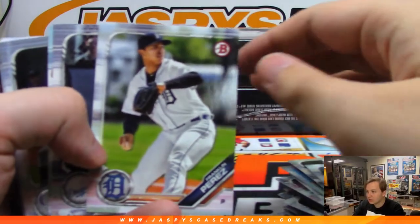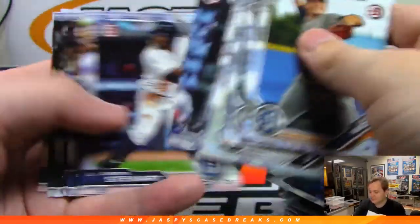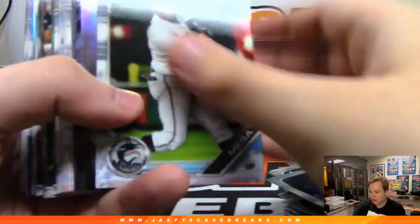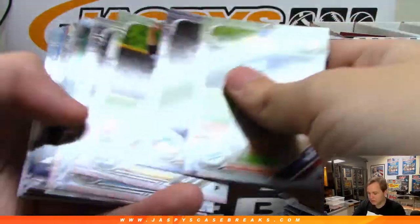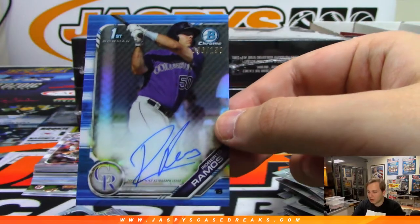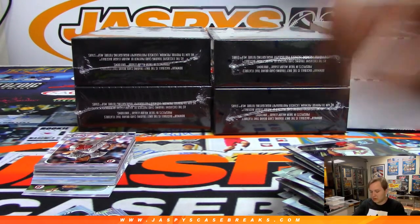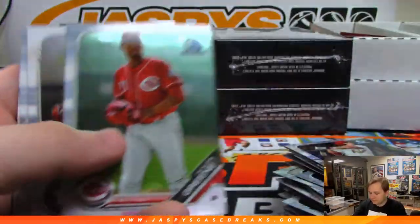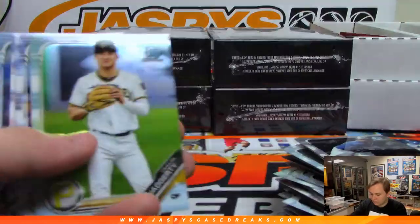Some inserts there — those will all ship of course. Sorry if the camera keeps going out of focus sometimes, it doesn't like the card shuffling in the Bowman. That's all paper. With Ohtani. We got a blue coming up — Blue refractor autograph, Roberto Ramos for the Rockies, number to 150, Colorado. Alex D.